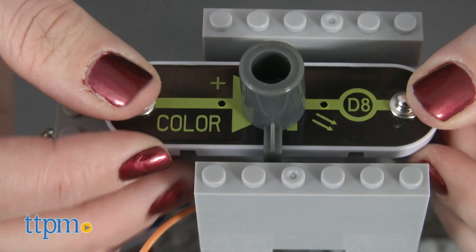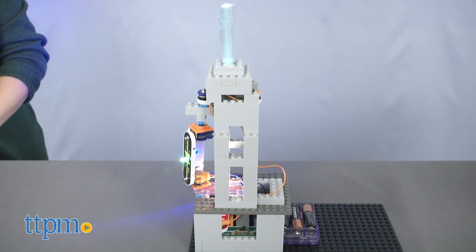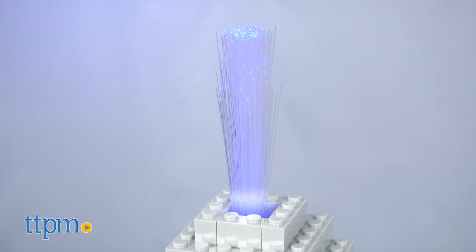Three AA batteries are required but not included. Snapping the pieces together is very easy to do, and kids ages 8 and up will enjoy making their brick creations come to life.